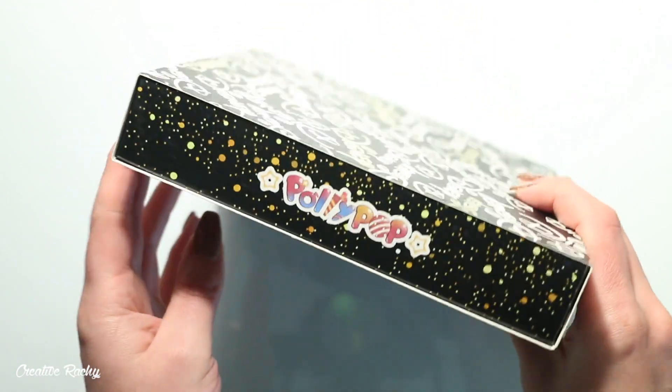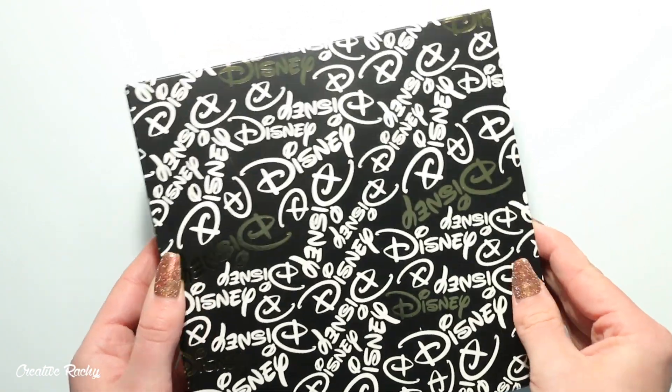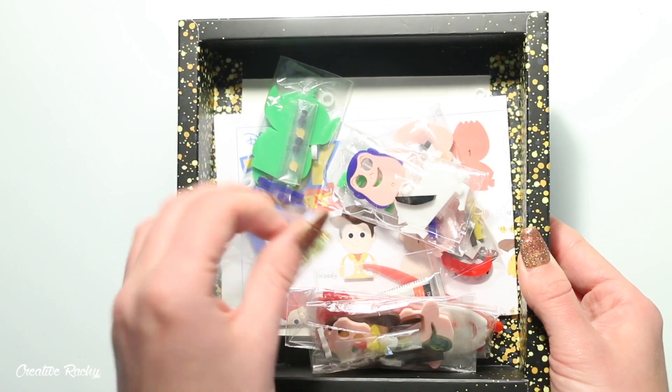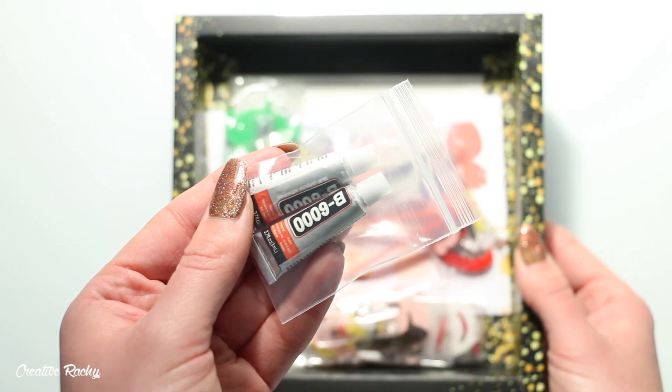Hi everyone, it's Rachel and in this video I'm going to be showing you how to make the items in the latest Disney themed Sophie and Toffee polypop box. This polypop box is Toy Story themed and it comes with all the pieces that you need to build your own acrylic pins of the characters from Toy Story.